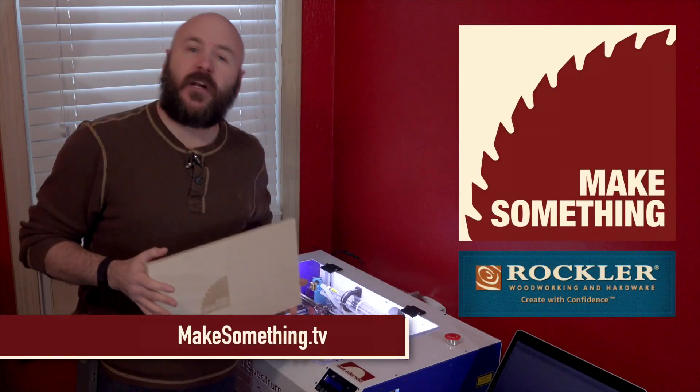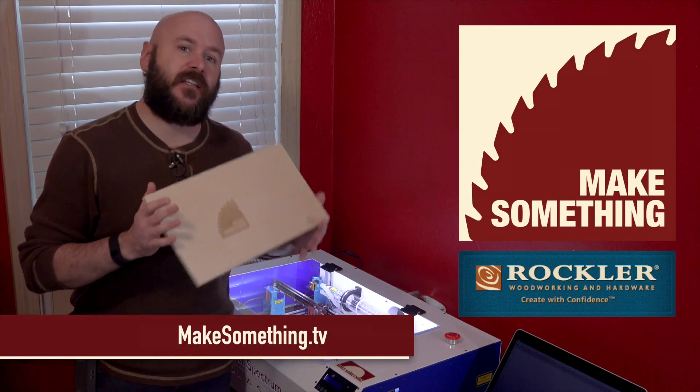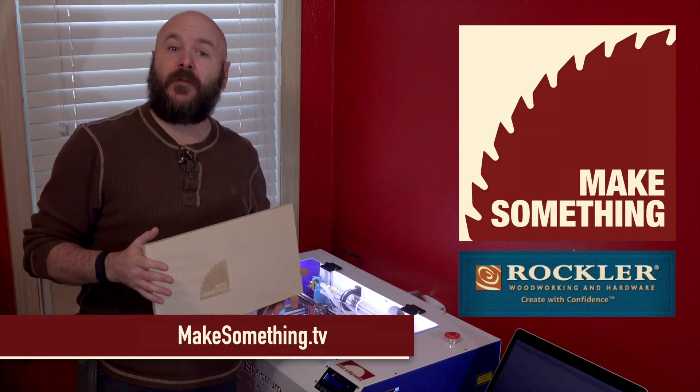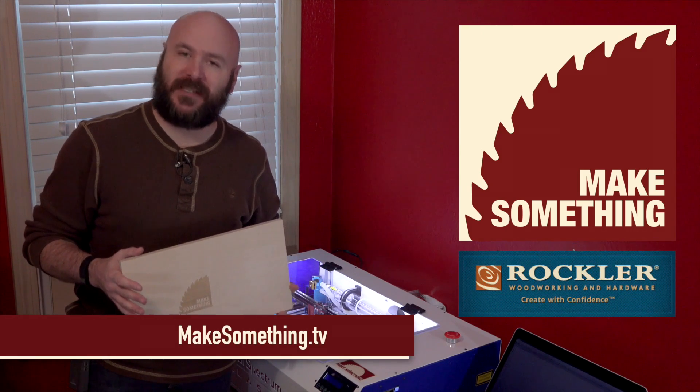In the next video, we're going to go over the software a bit more and show you the difference between engraving and cutting, as well as finding the correct speed and intensity for your particular material. I'm David Picciuto. You can find out more about me on my website at makesomething.tv. As always, stay passionate and make something.